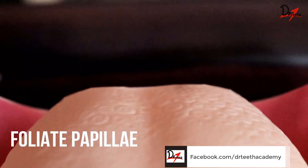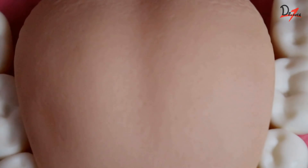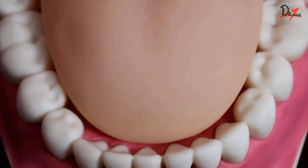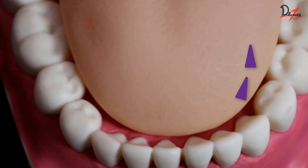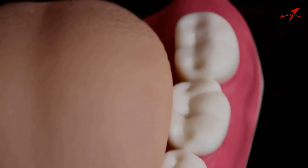The foliate papillae are present on the lateral margin of the tongue, and these are three or four vertically arranged mucus folds. The foliate papillae that are present anteriorly are innervated by the facial nerve, and those present posteriorly are innervated by the glossopharyngeal nerve.